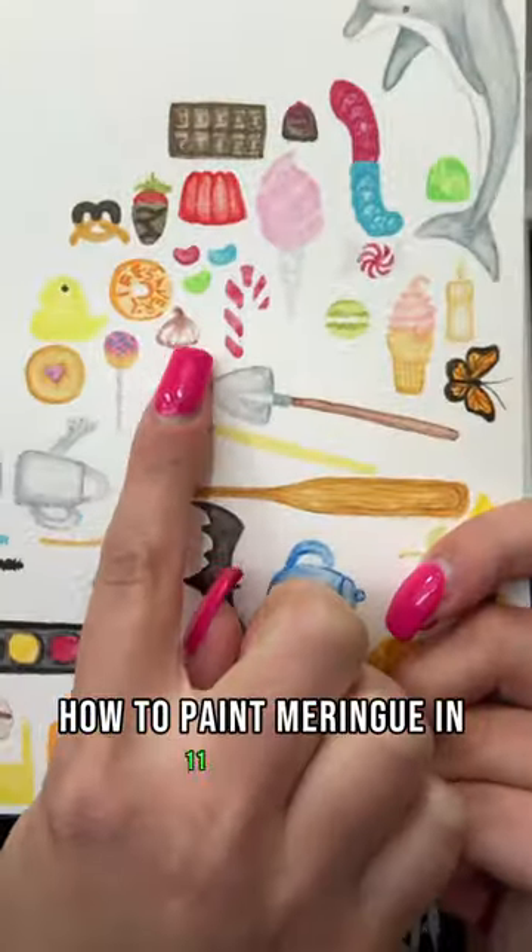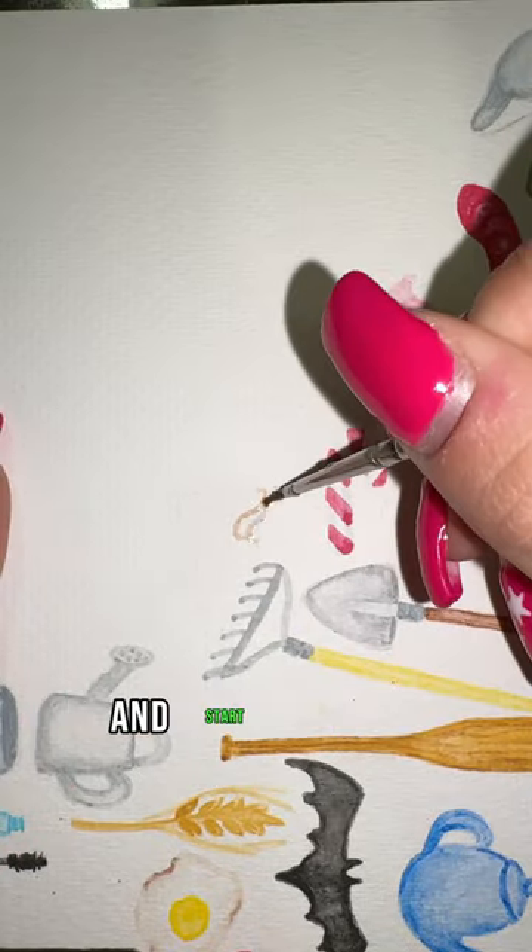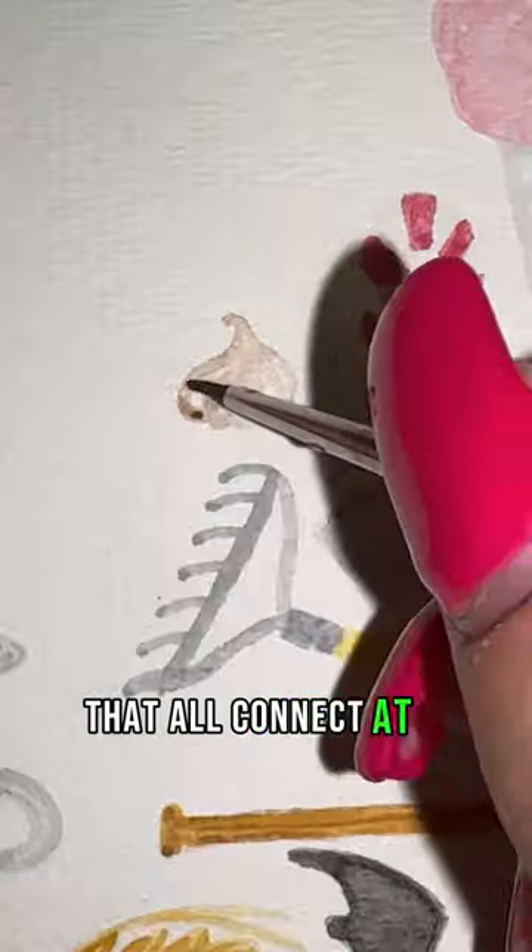How to paint meringue in 11 seconds. First, take your brown and start to paint curved lines that all connect at a point at the top.